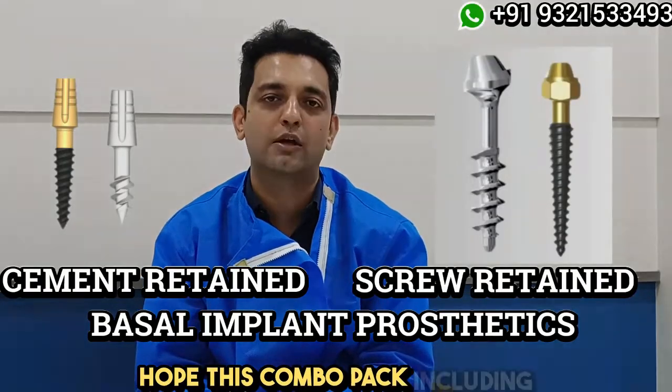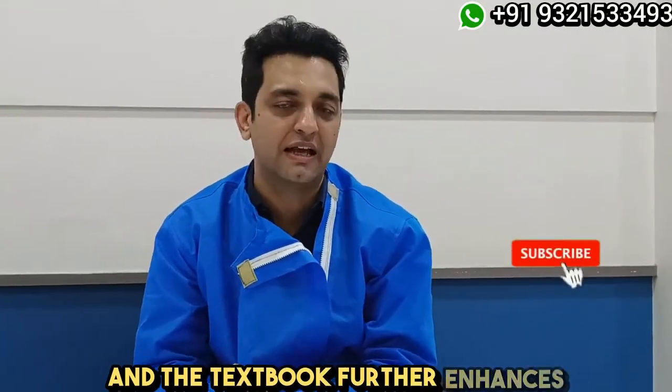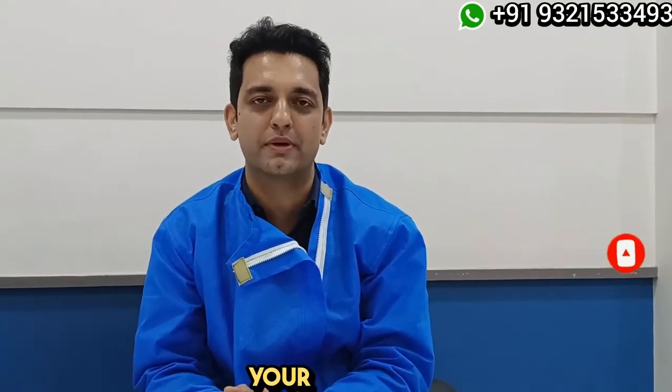I hope this combo pack, including the clinical videos, the webinars and the textbook, further enhances your knowledge, upgrades your practice, and helps you deliver the best implant prosthetics to your patients. Thank you.